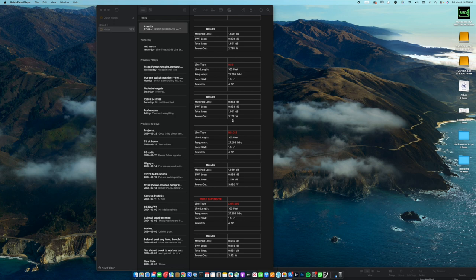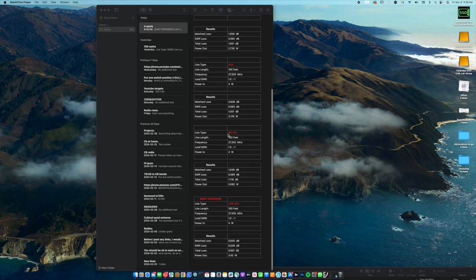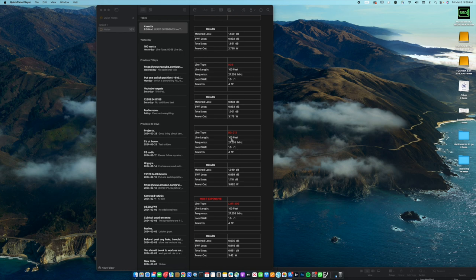Now RG-213 — this is interesting. It's not better; in fact it's actually worse. The RG-213 from Belden is not as good as Belden's RG-8X. The figures aren't what you'd expect, which is really weird — I've checked this a couple of times. With 100 feet of RG-213, we're getting 3.92 watts out. That's not quite as good as the RG-8A, and I find that surprising.